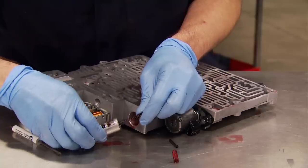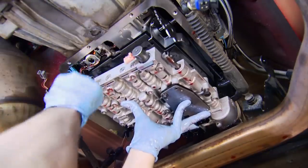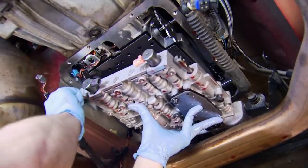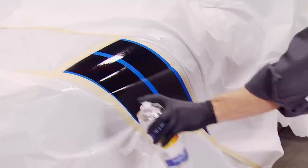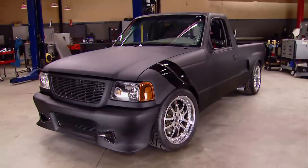Today, we're adding a kit to improve the shifting in our 2006 Sierra, and this time we're not taking the transmission out of the truck. Then it's a new coat of paint and racing stripes for Project Rolling Thunder. It's all today, here on Trucks.